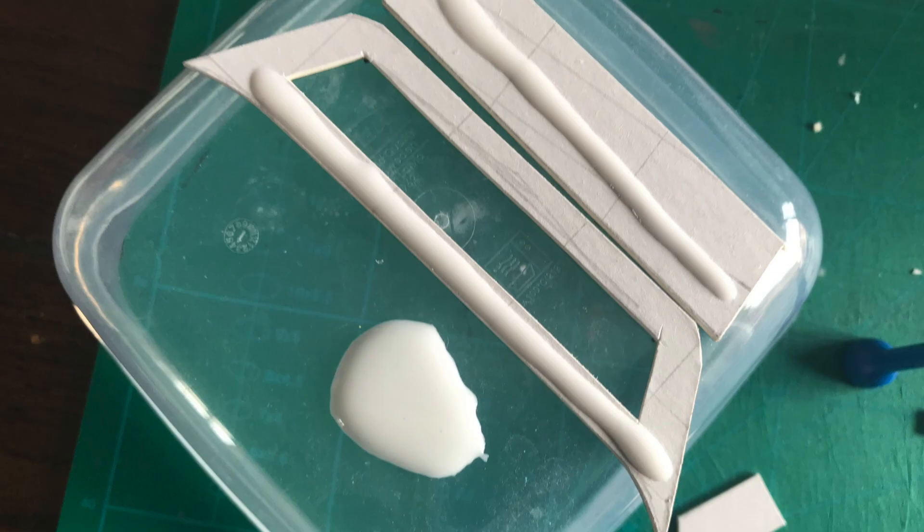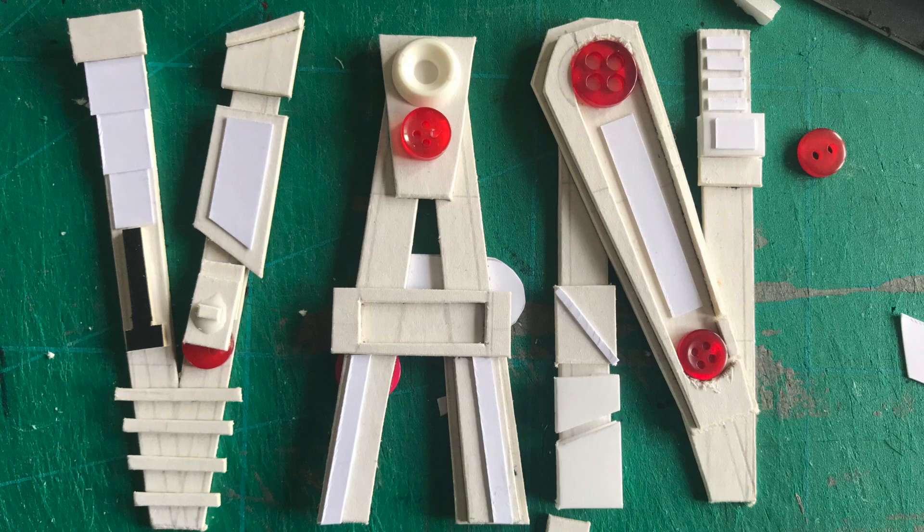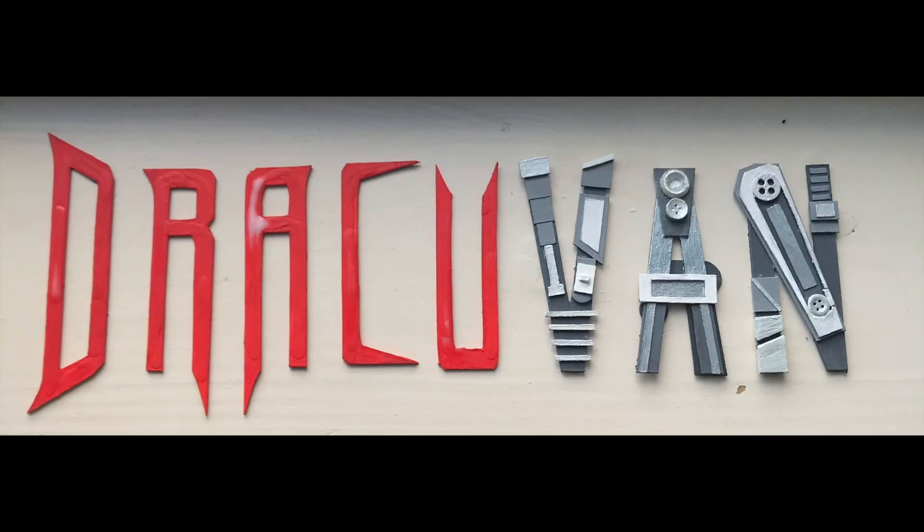I wanted to create a blood effect by dripping PVA glue on each letter and painting it red. This took a few layers to make it stand out enough to be seen. The mechanical letters contained many more layers and a few buttons posing as cogs. I painted them several different shades of grey and silver.